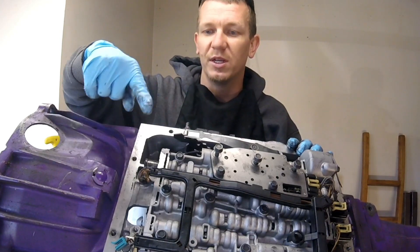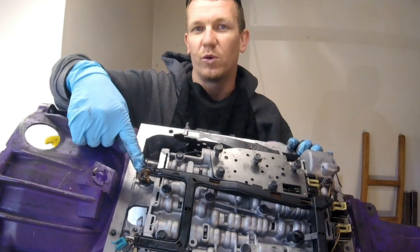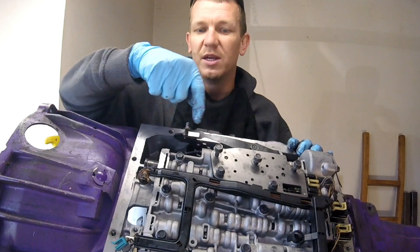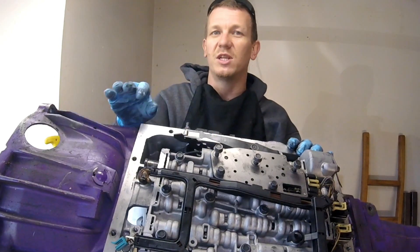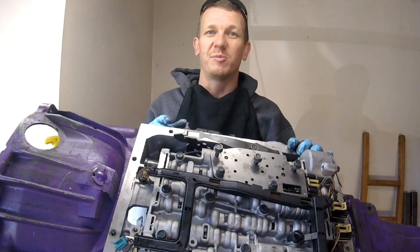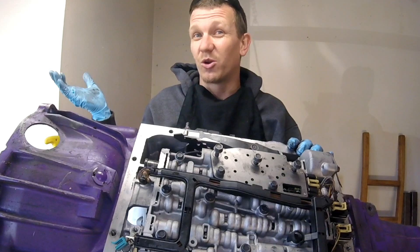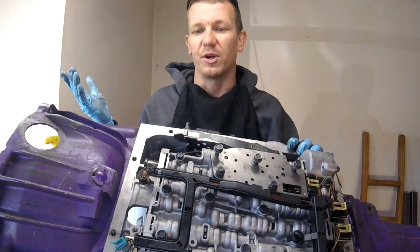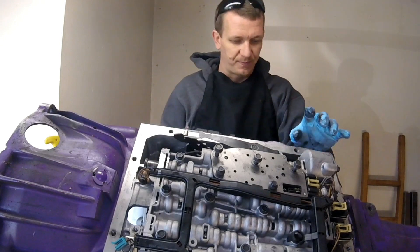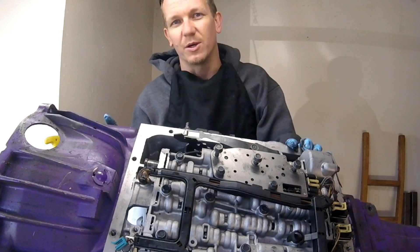So with this video, we checked your harness, checked resistance, and continuity in the solenoid. Checked the solenoid itself on the screens, cleaned the valves, and that should take care of your P0785 code. If it comes back after this, we'll check your wiring — it's probably going to get a little more difficult. But hopefully this fixes your problem. Don't forget to like, subscribe, and share, and I'll see you on the next hopefully helpful video.